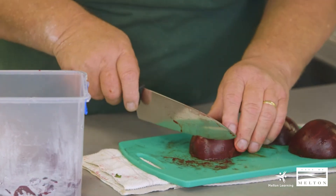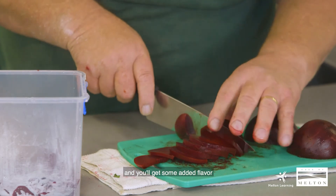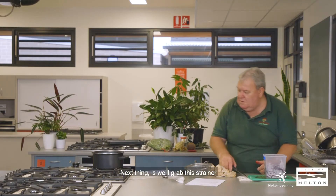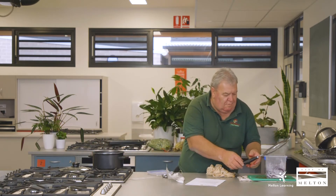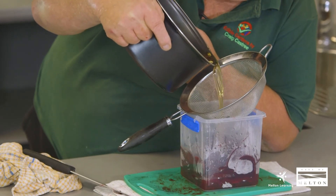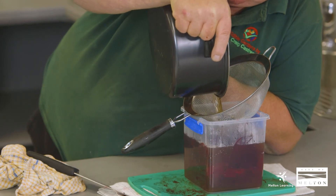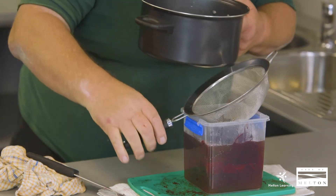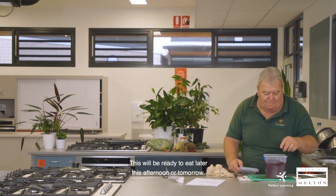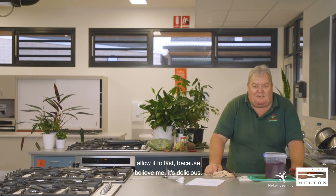They're still certainly hot inside, which is kind of good because you don't want them too cool — they'll suck up this pickling liquor and you'll get some added flavour into the beetroot pretty quickly when they're warm. Next thing is we'll grab this strainer and the pot and strain the liquid through it. That, my friends, is as simple as it is. This will be ready to eat later this afternoon or tomorrow — keep it refrigerated for as long as you can allow it to last, because believe me it's delicious.